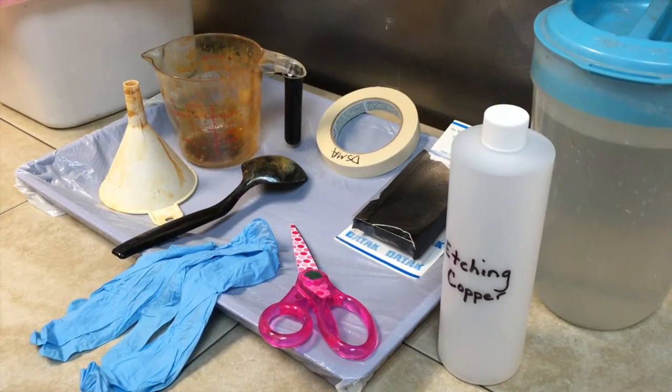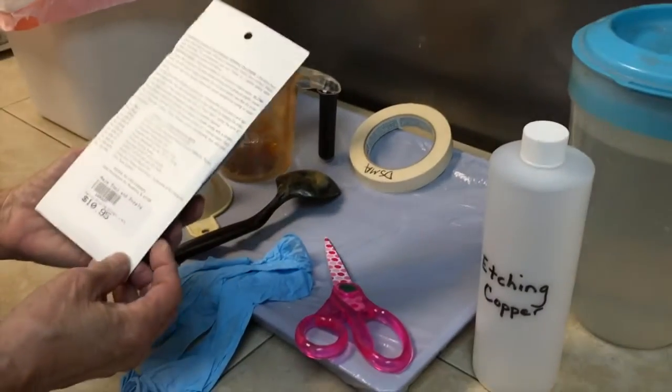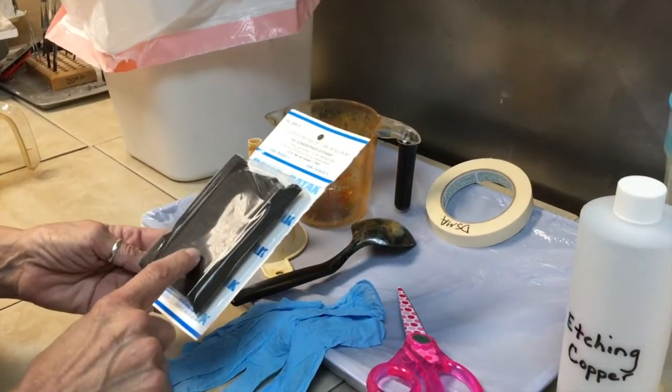This video is to show you the proper way to mix powdered ferric chloride etchant. This powdered etchant comes from the Naja Tool and Supply next door and this will make 16 ounces.